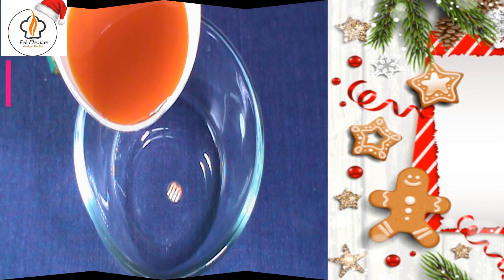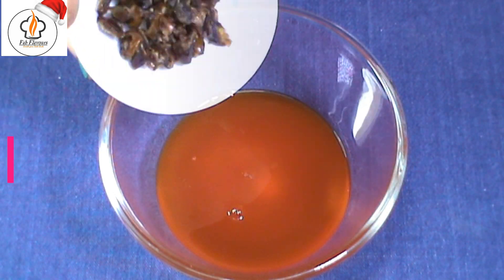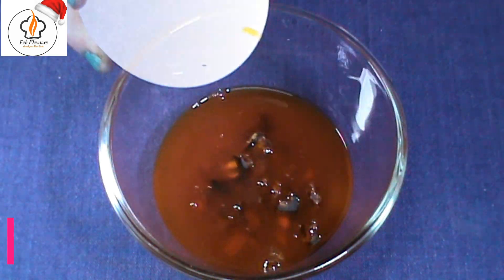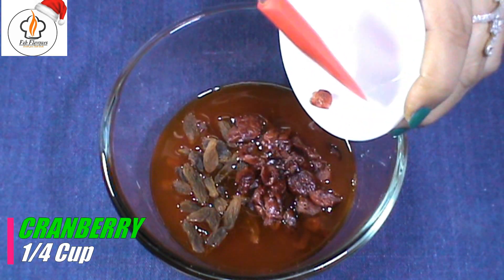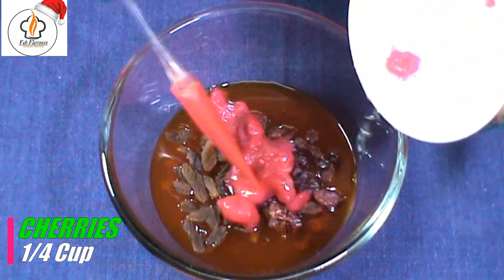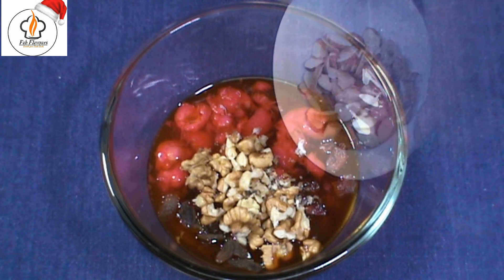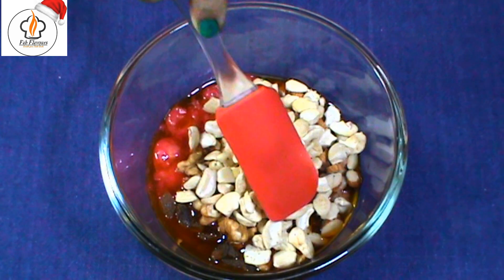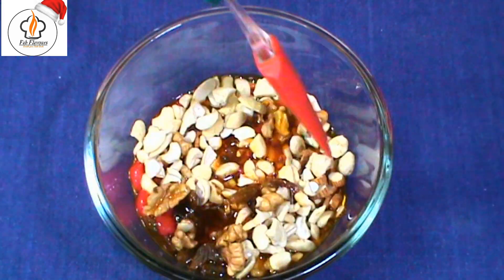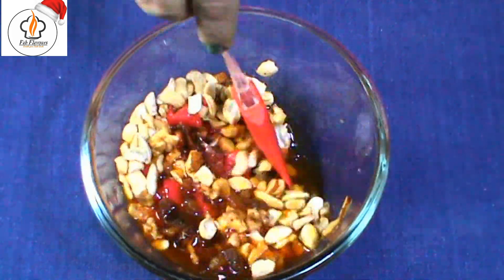First, pour half cup of orange juice in a bowl. To it, add 1/4 cup diced dates, 1/4 cup raisins, 1/4 cup cranberries, 1/4 cup diced cherries, 1/4 cup chopped walnuts, 1/4 cup chopped almonds, and 1/4 cup chopped cashews.